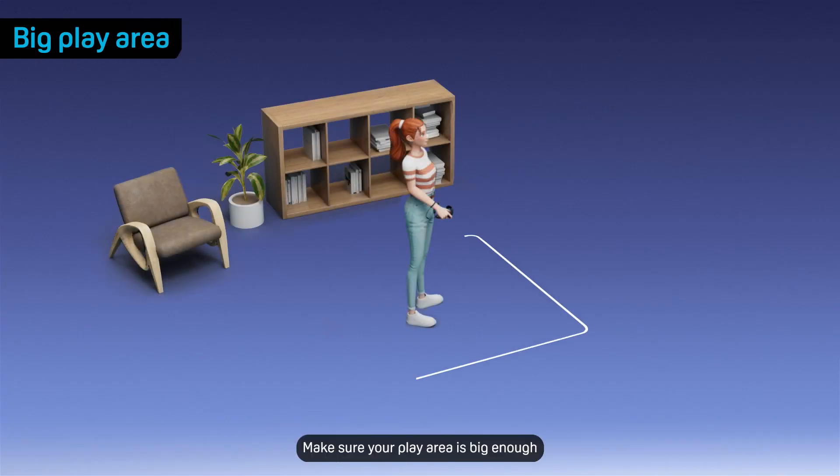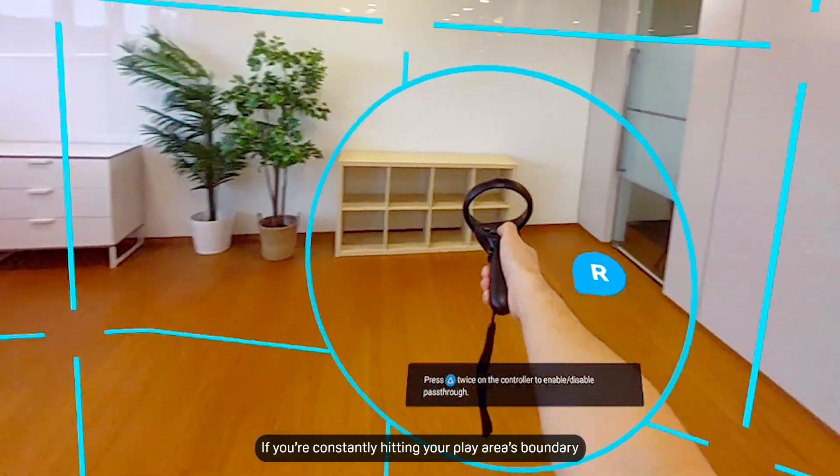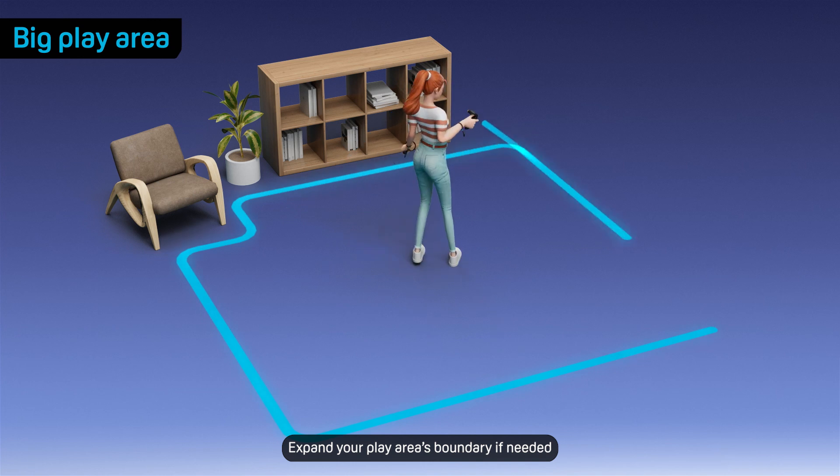Make sure your play area is big enough. If you're constantly hitting your play area's boundary, you'll experience dropped frames. Expand your play area's boundary if needed.